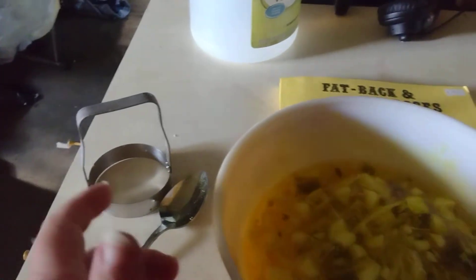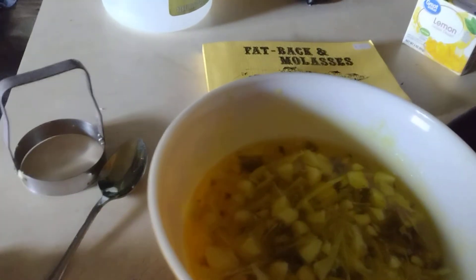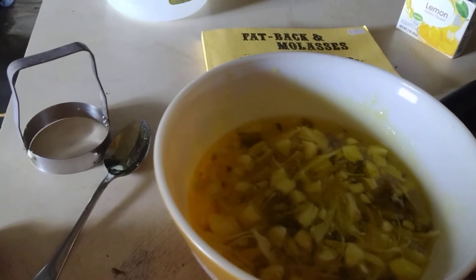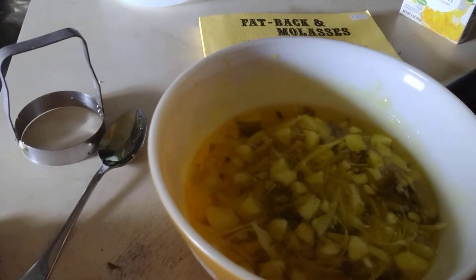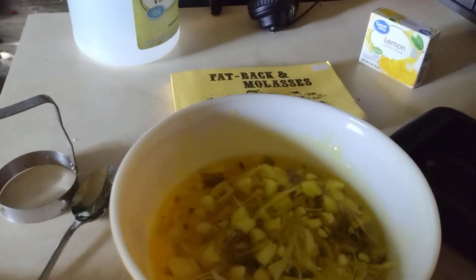So anyway, that's the book I'm making this recipe from. Now we're just going to put it in the fridge and let it finish setting, and then I'm going to try it later with everybody that is daring enough to try it with me. Thank you, and we'll talk to you later.